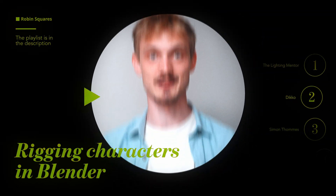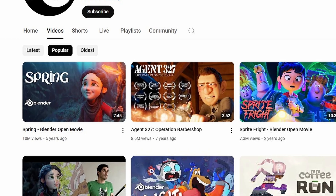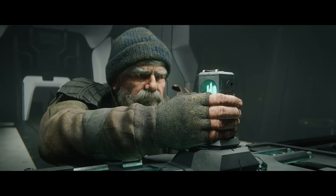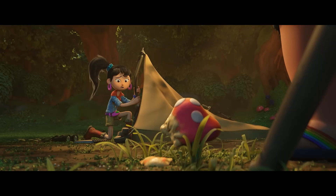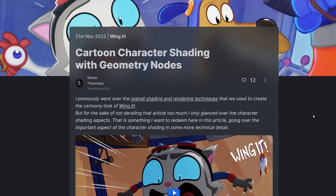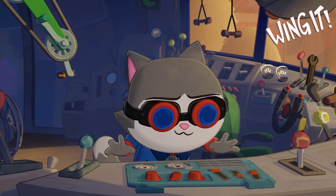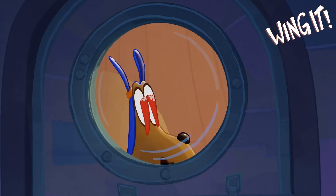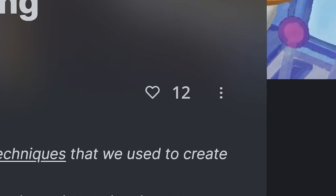Blender Studio, most known for Spring, their job is to test the software — push Blender to its limits and find new workflows. And in the process, they write a blog about it. That is where you'll find 'Cartoon Shading with Geometry Nodes,' a clever way of shading for cartoons inside of Blender. And of course, it's read by millions of industry prof— 12 likes? 13 likes.